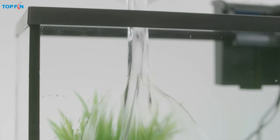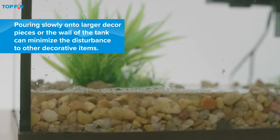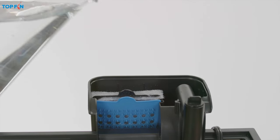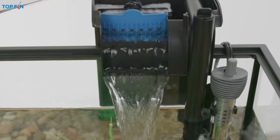Next, fill the tank with room temperature water. And don't forget to add water to the filter housing — a power filter requires priming to function properly.